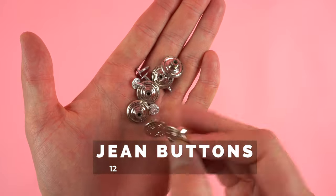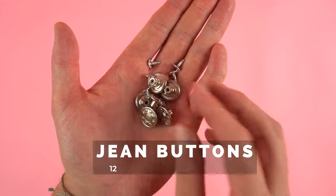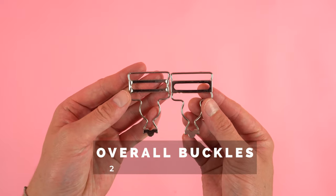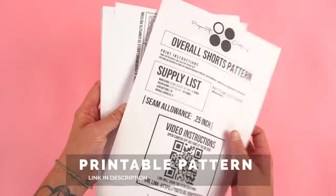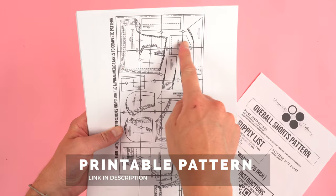You'll need 12 jean buttons — these come in a variety of different styles and colors, so choose the ones that best suit your fabric. Two overall buckles, and we're going to be showing you a few different styles later in the video. And lastly your pattern. This is a printable pattern available at properbitclothing.com. It comes in multiple sizes and the link will be in the description.